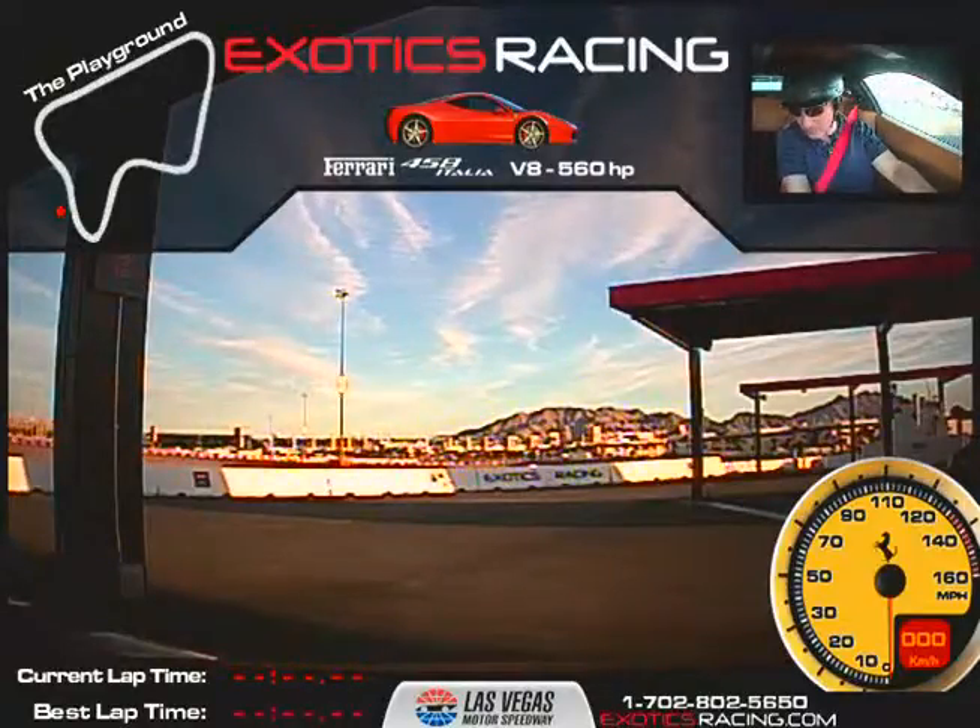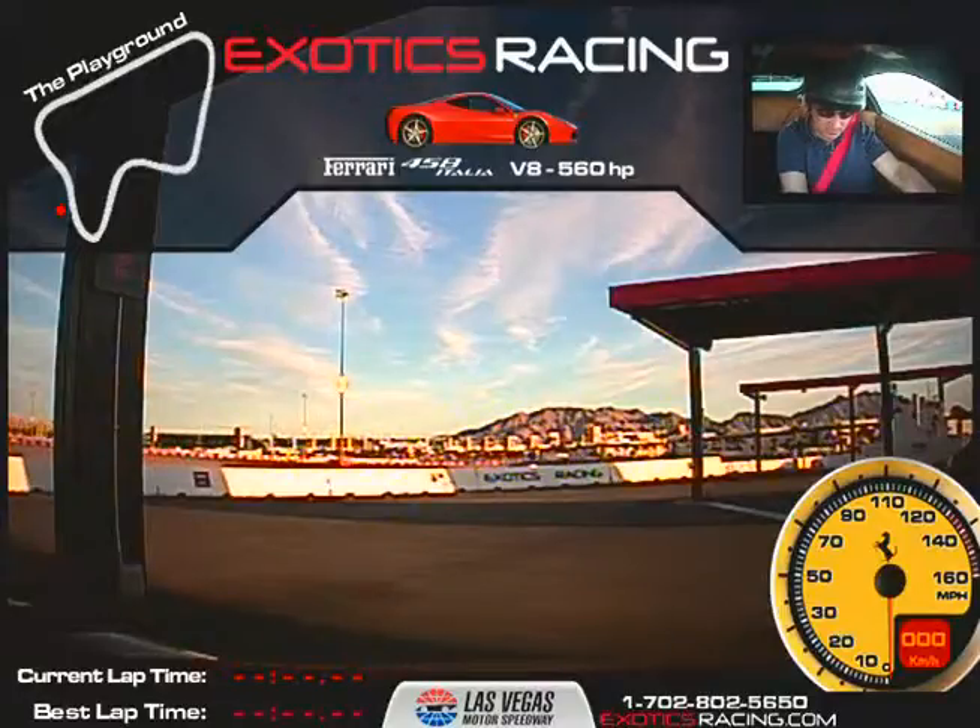All right, I'm here with Greg Winters. We're doing seven laps in the Italia. Once again, Greg, my name is Joe Madden. It's nice to meet you this afternoon. How you doing, man? Good, Joe.